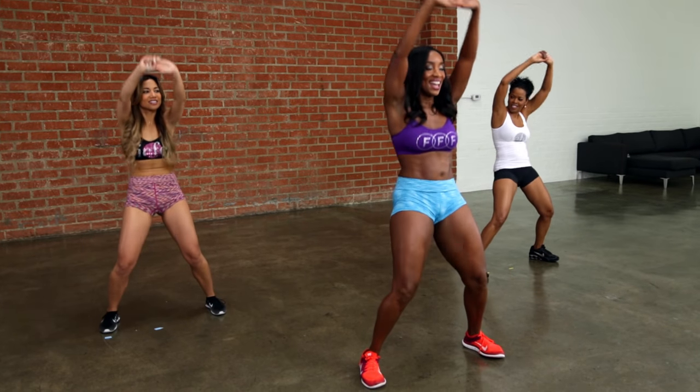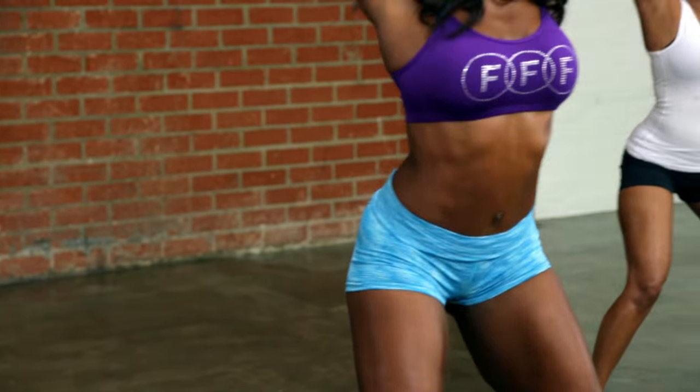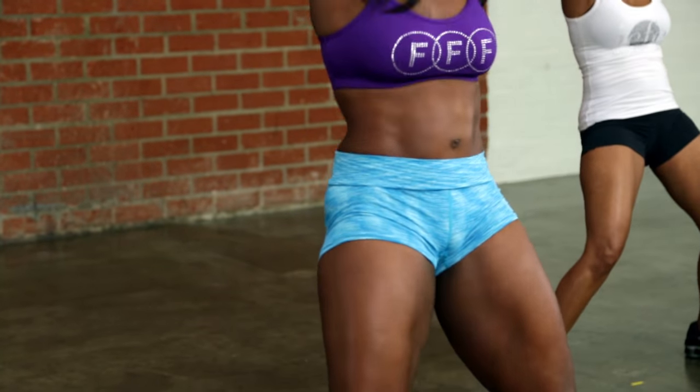Eight, seven, six, five, four, three, two, one. Hold it.